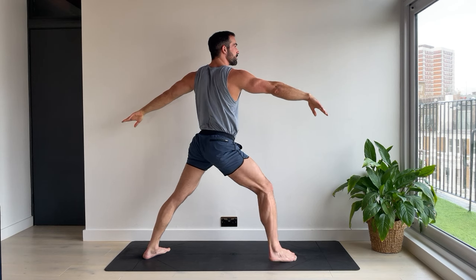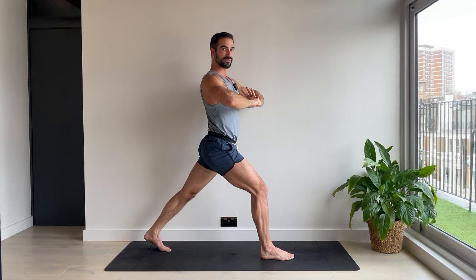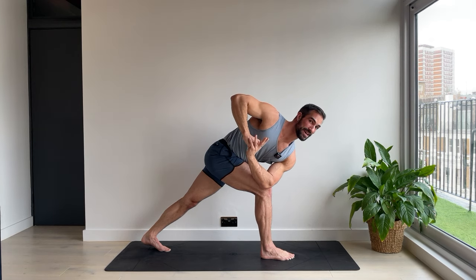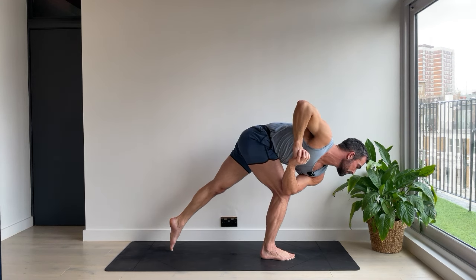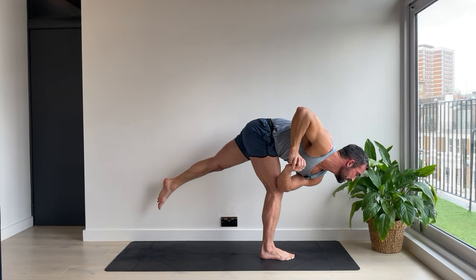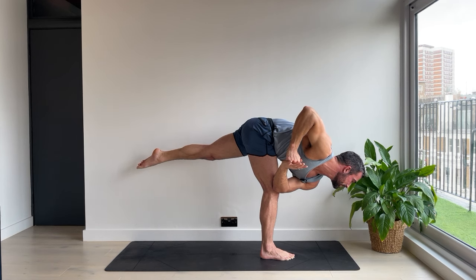Warrior two. High lunge. Make a fist with one hand, cover the fist with the other. Prayer twist — elbow outside the knee. Now you have the option to stay here, or we're going to reach forwards with the chest and lift the back leg off the floor. Keep the elbow and the knee together. If you're in the balance, wobbling with me. Five. Lift the leg higher if you're there. Four. Three. You can do it, you're nearly there. Two. I'm saying it to myself. One.